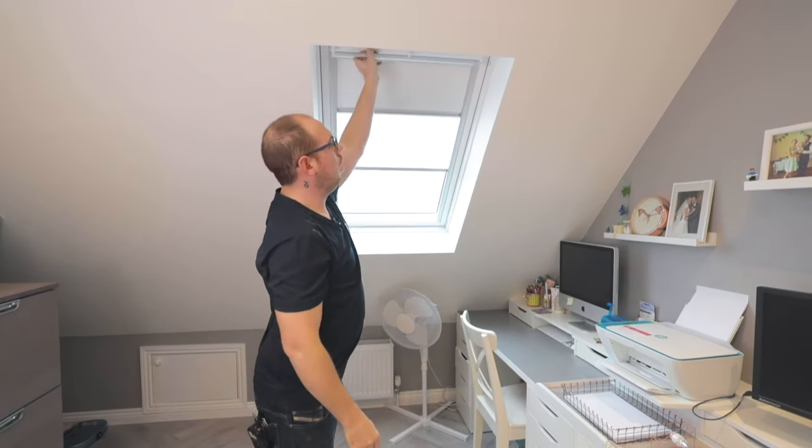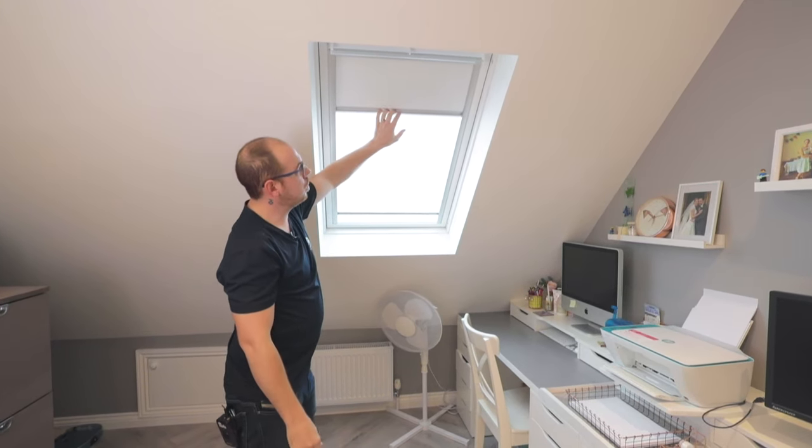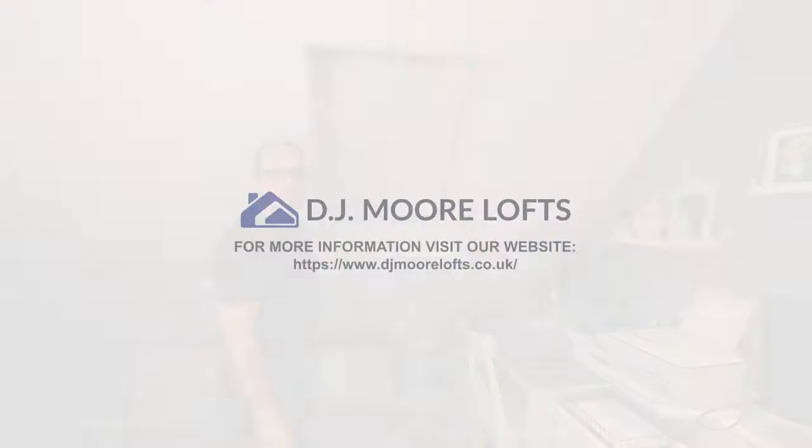On top of that, this client has chosen blackout blinds. So this one's got two options: you've got the netted version and equally you've got the full blackout version as well.